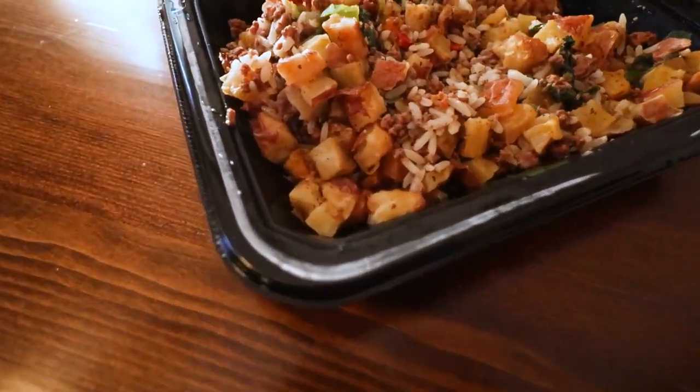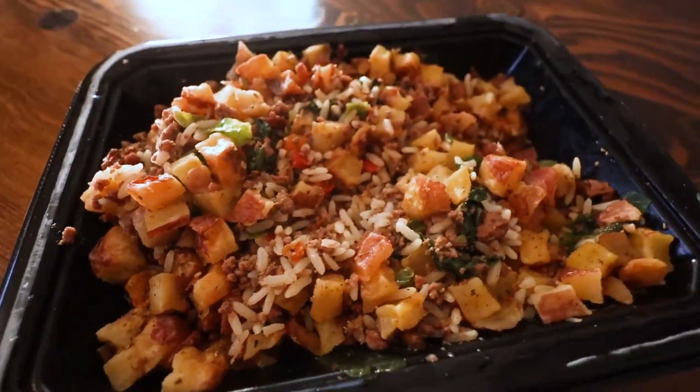It's potatoes, rice, beef, spinach, and peppers. That sounds like a lot of the foods I recommended in our food and diet advice 101 — or whatever we called it.